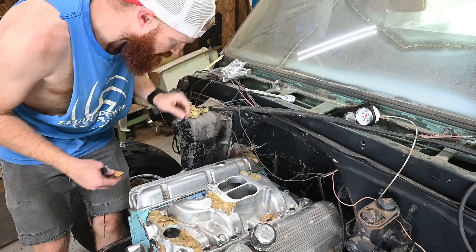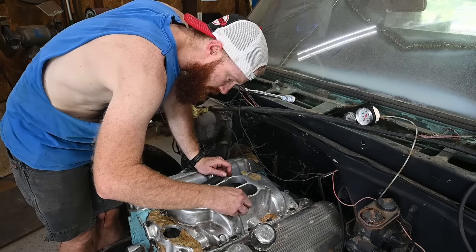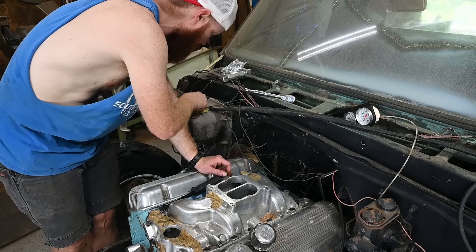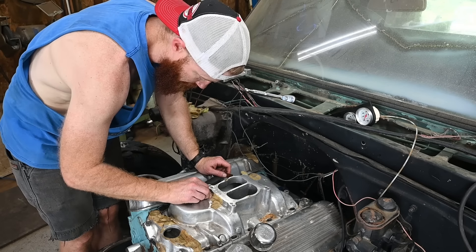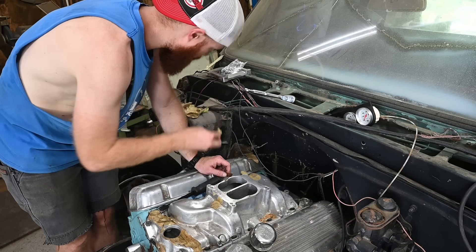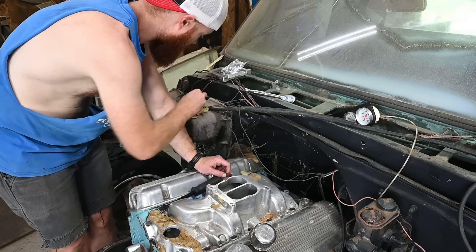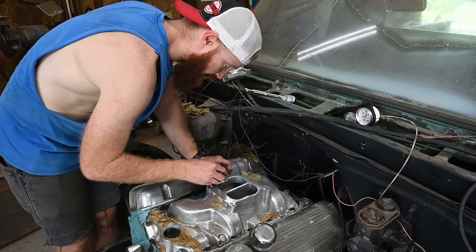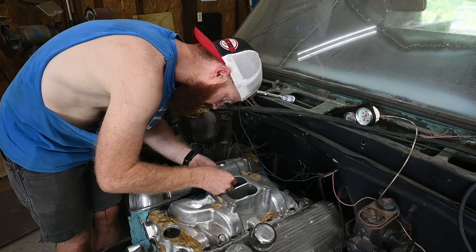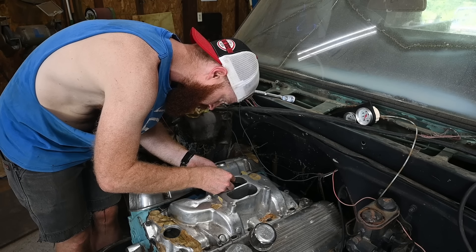For the break-in I'm going to take the carburetor off my dually, because it's pretty much built for a 454 big block and I think it'll be pretty dialed in for this engine. It might want a little more fuel or a little more air, but I think it'll be close enough to get us breaking this engine in. That's pretty critical - once you fire these up, you want to get them up to RPM so you can get oil to that camshaft and break it in.